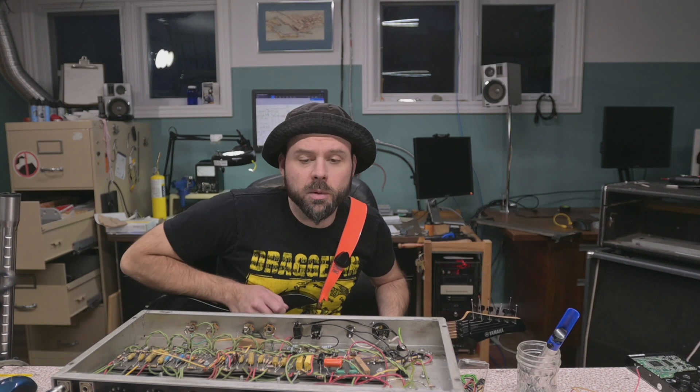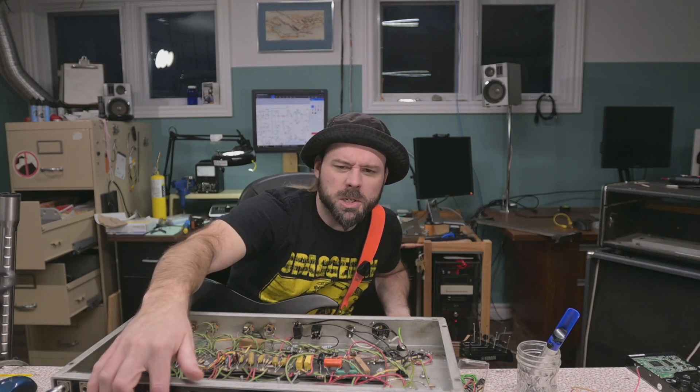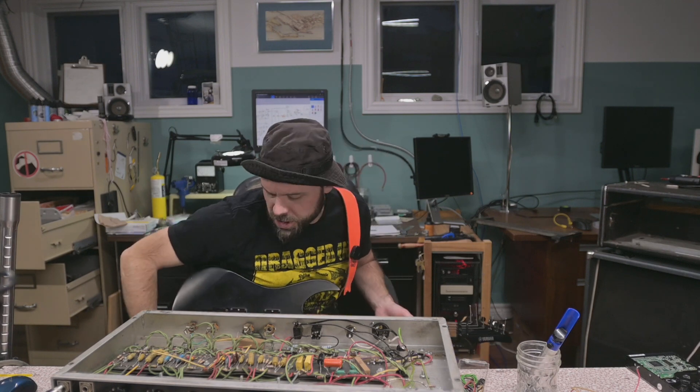It definitely works, and it's relatively quiet. There's a little bit of hum when we turn her up, but she's good. I hope you enjoyed this — I like to work on tube amps sometimes, and I've got a lot of interesting stuff planned. I've got to start coming up with better Easter eggs for after the end here to make you watch all the way to the end.